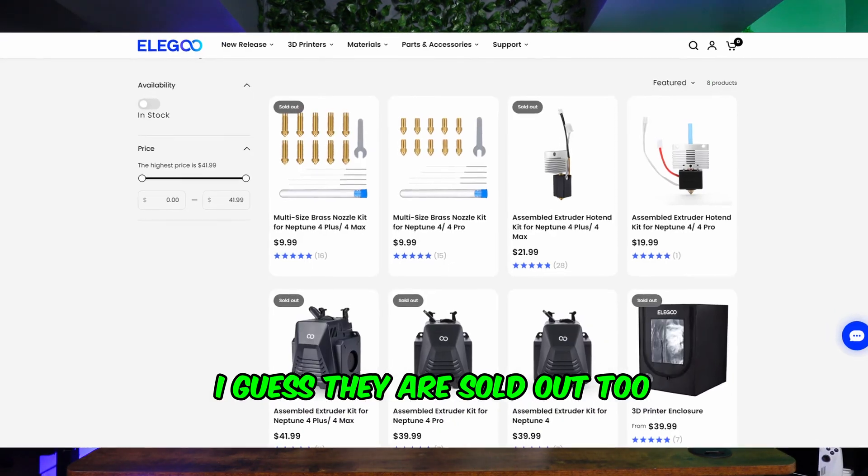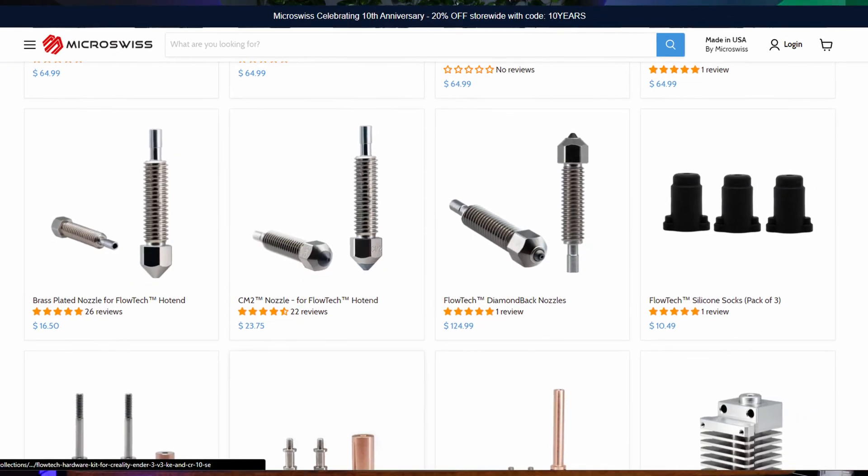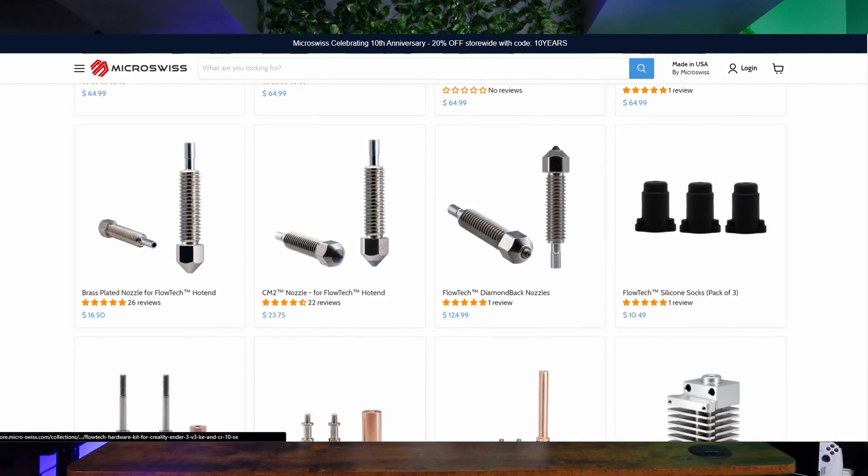These new Flowtech hotends are claiming to have a lot better flow rate, which we will put to the test later in both PLA and PETG. At the time of filming, Elgoo still only offers brass nozzles for their own hotend. So if you want to print more abrasive material without going through brass nozzles like crazy, your only option is to try and pray the hardened steel ones off AliExpress work. But with the Micro Swiss Flowtech hotends, they already offer hardened steel tips and Diamondback nozzles, so you already know you're going to get a quality product. Both hotends feature a full metal design and reach max temperatures of 300°C, which is definitely more of a standard, and with the popularity of ABS and ASA on the rise, it's probably the cause of it.